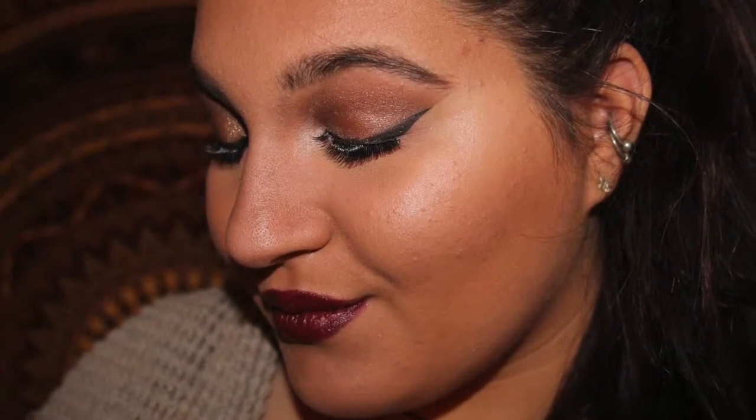Hey everyone, it's me, Ellie here, and I apologize — I apparently didn't think it was important to film an intro or an outro to this video. But here are some random pictures of what I created, and if you want to watch this look, then stay tuned and keep on watching. Hope you guys enjoy.